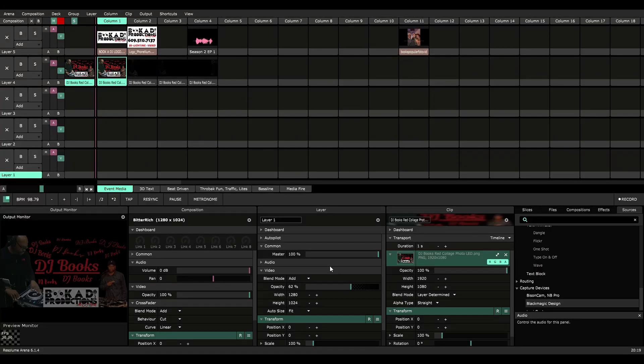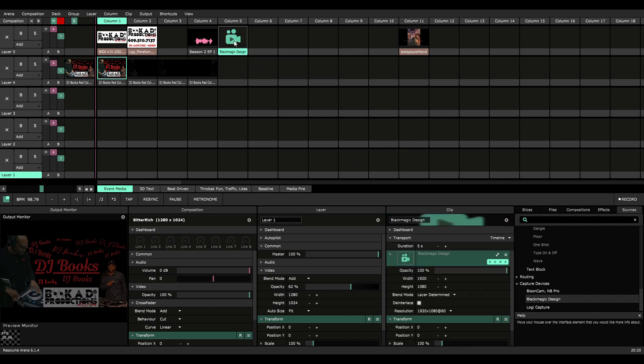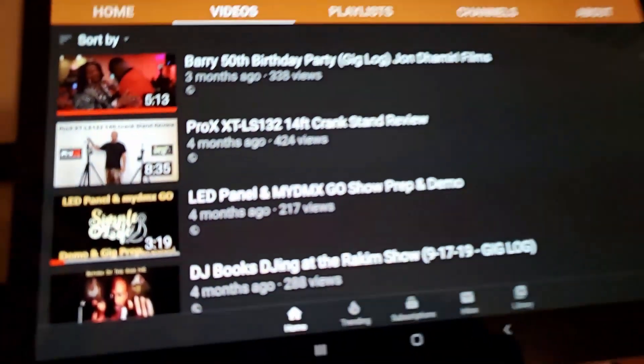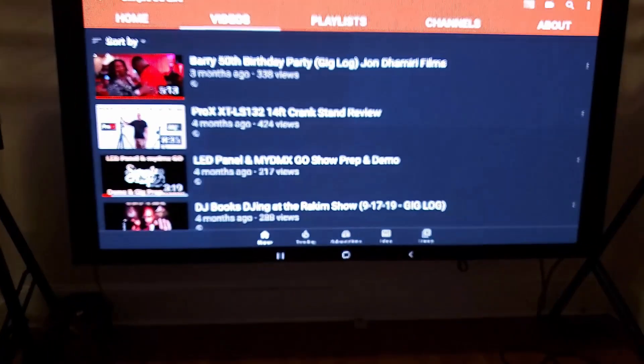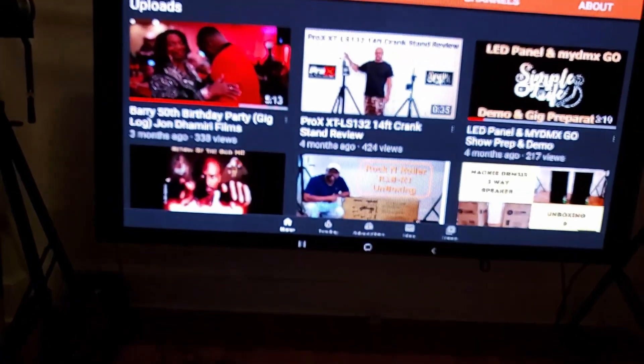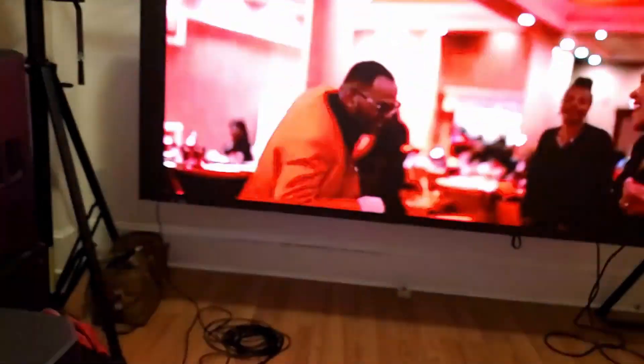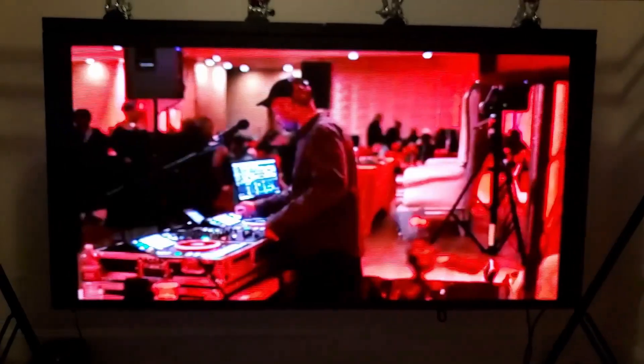Now in Resolume we go to our sources, and you can see it shows up as 'Blackmagic Design.' We grab it, place it into one of the layers, and we should have a mirror — yeah, there you go! We've got it mirrored on the LED panels. Let's play a video — no sound, but you've got video.